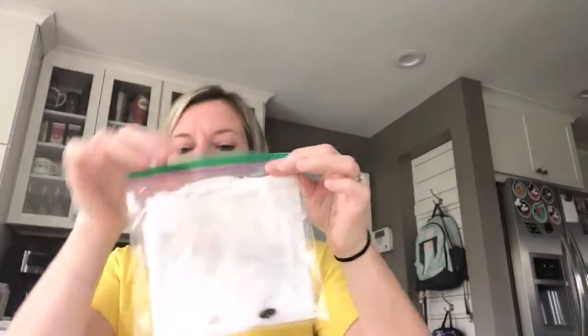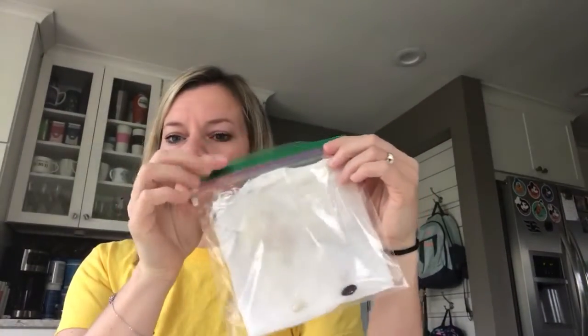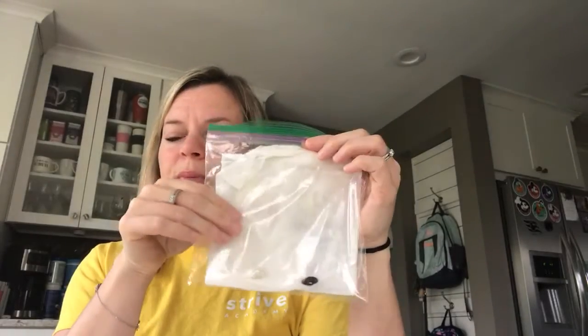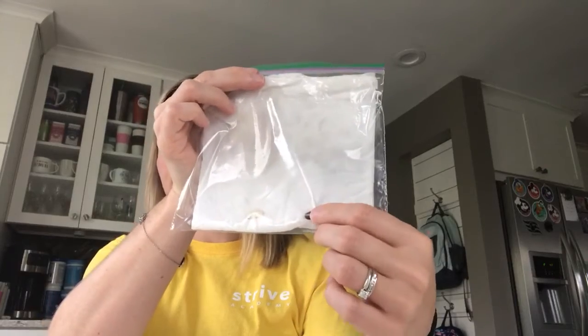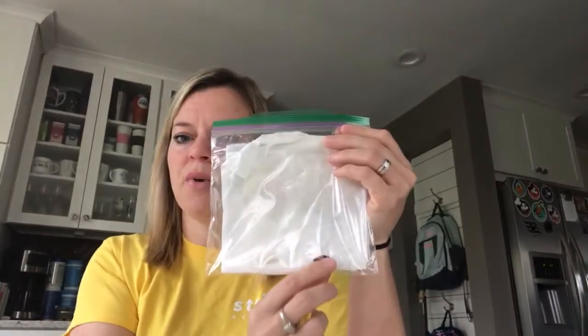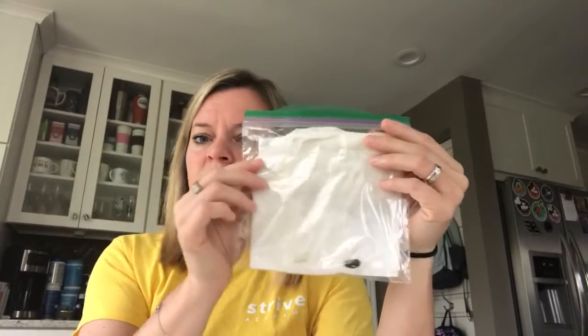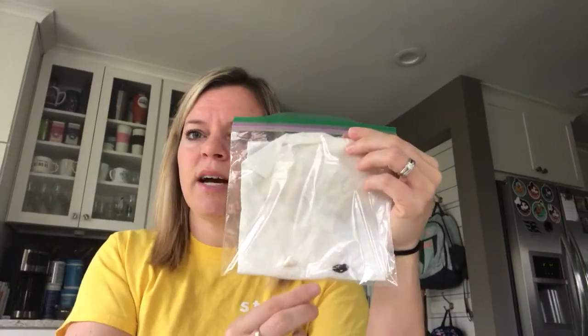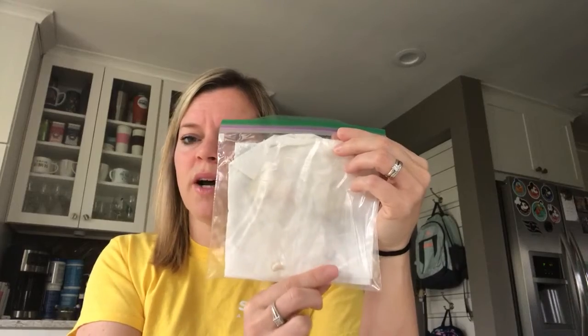Once you're done with that, you're going to put it in your Ziploc bag. You can use any size Ziploc bag — these are just the ones we chose. Put your paper towel in there and then put in your bean seeds. Some of you, if you received them from us, may have gotten brown bean seeds, and some of you may have gotten white bean seeds. They are all beans — just different kinds. Put them down at the bottom of your Ziploc bag and make sure they are pressed against the damp paper towel.